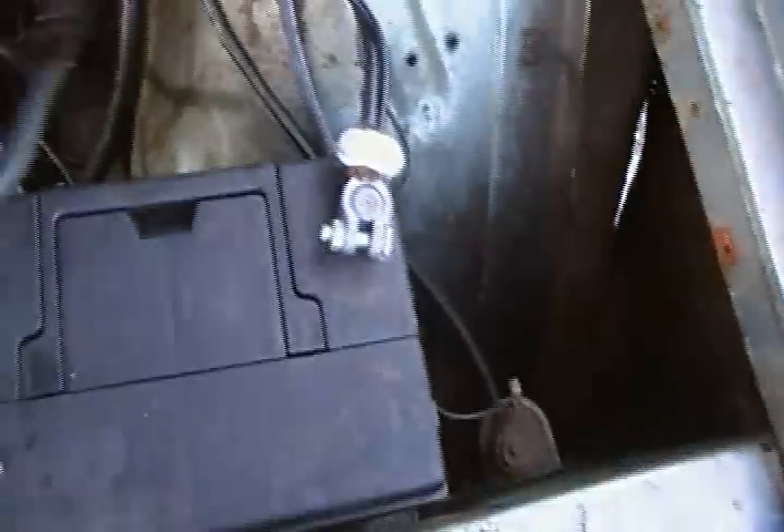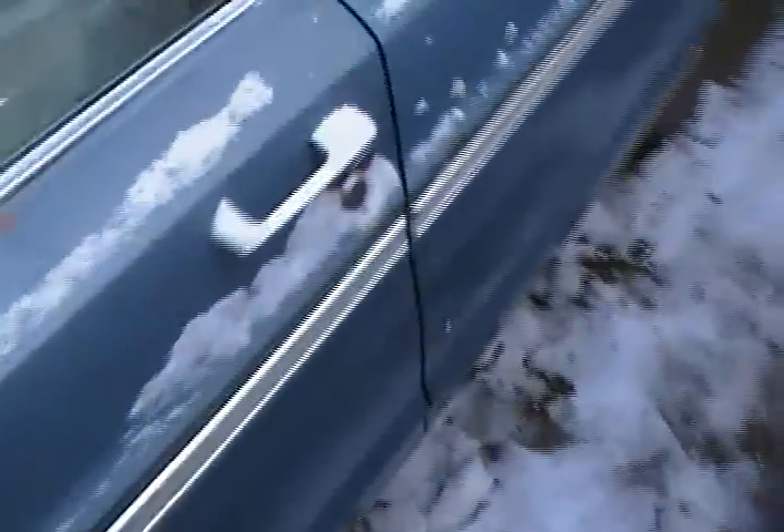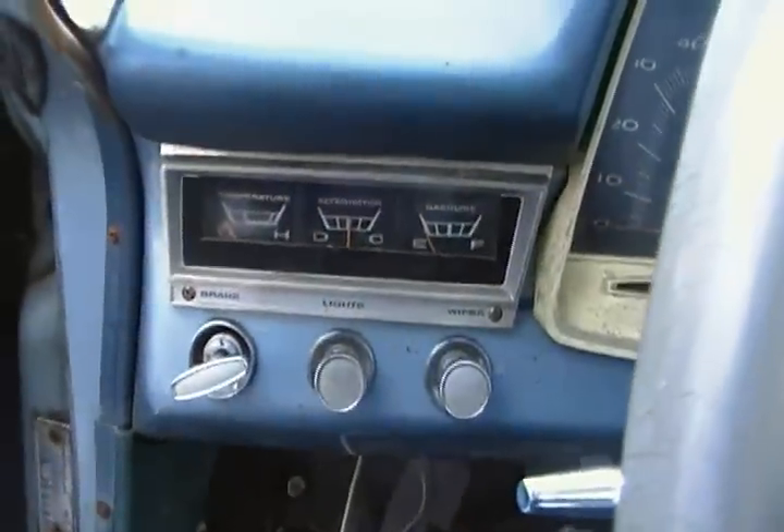Plug the battery in. All the gauges are in there.